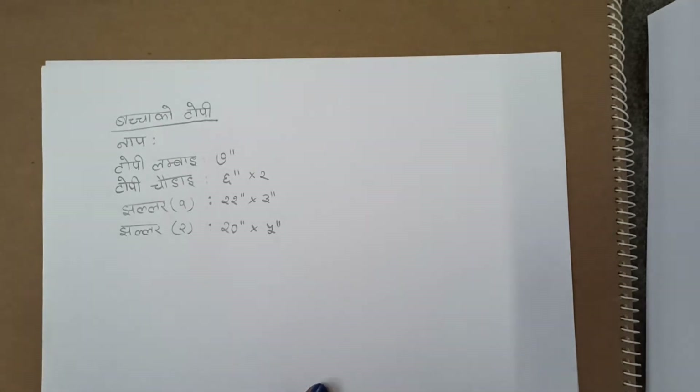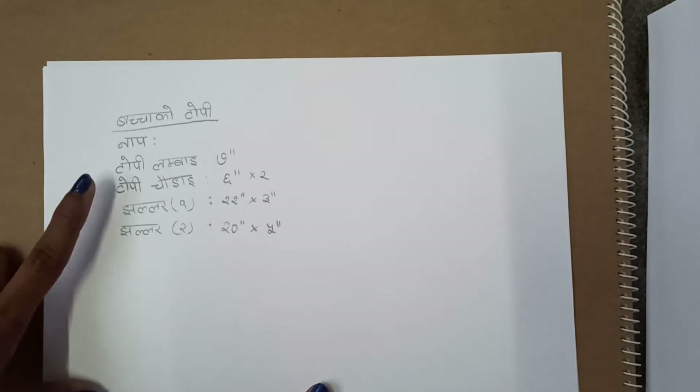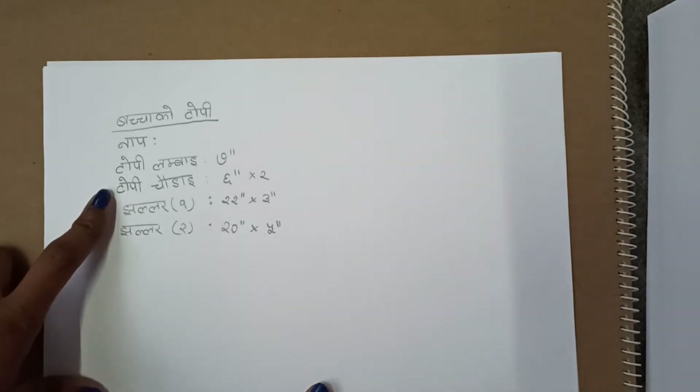I am going to show you the estimation of the top. I am going to show you the top.